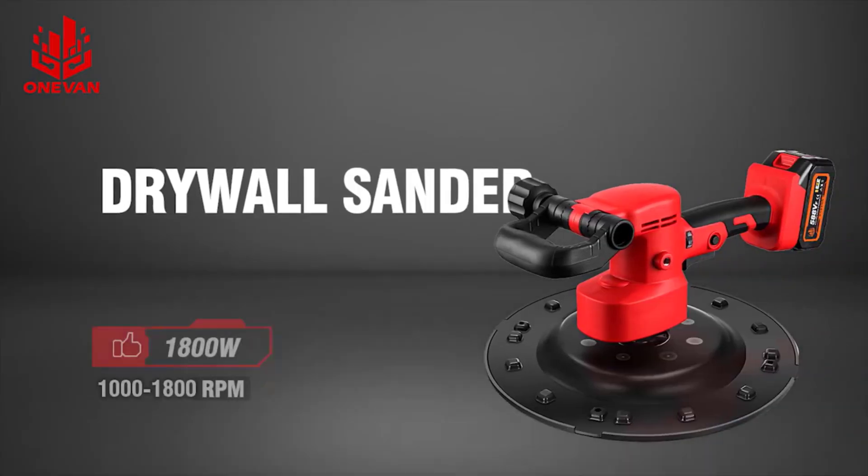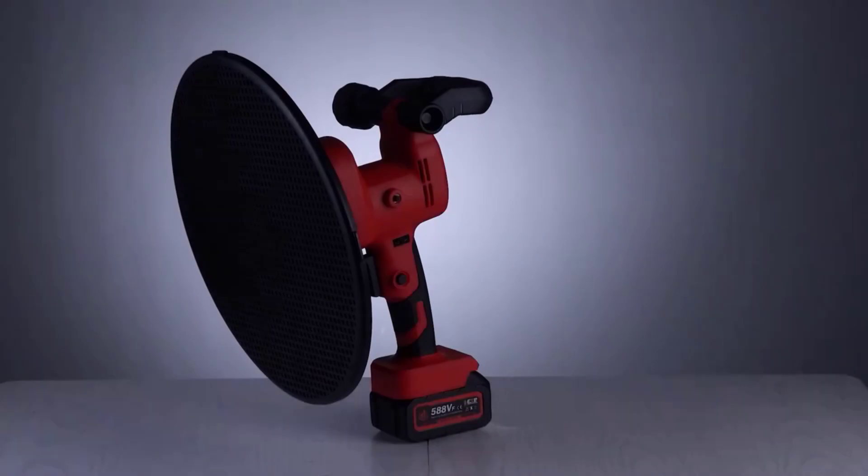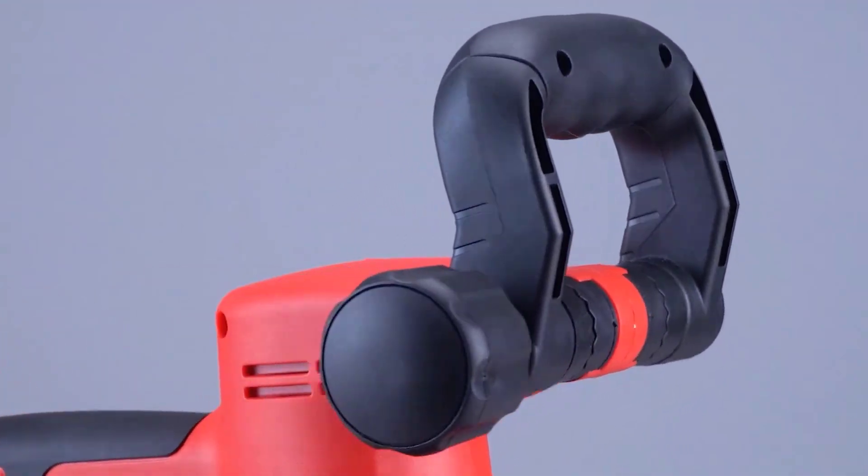Hello friend, welcome to 5 Best Tools Review. On this video we are reviewing the top 5 best electric drywall sanders. We made the list based on our own opinion, research, and customer reviews, and all those products are top selling.